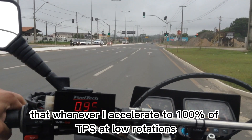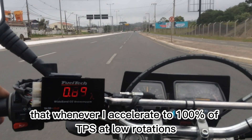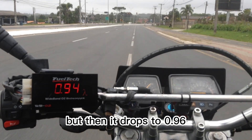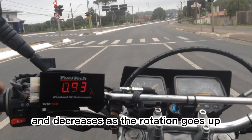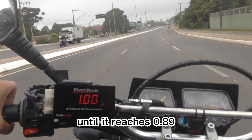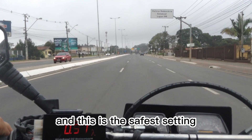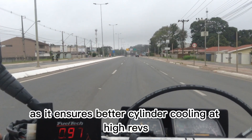So you'll be seeing during the video that whenever I accelerate to 100% of TPS at low rotations, the value shown on the screen exceeds lambda 1, but then it drops to 0.96 and decreases as the rotation goes up until it reaches 0.89 close to the engine's rev limit. And this is the safest setting, as it ensures better cylinder cooling at high RPMs.